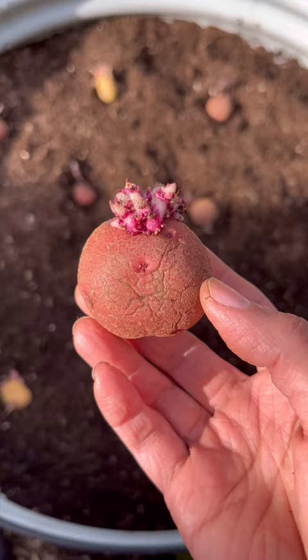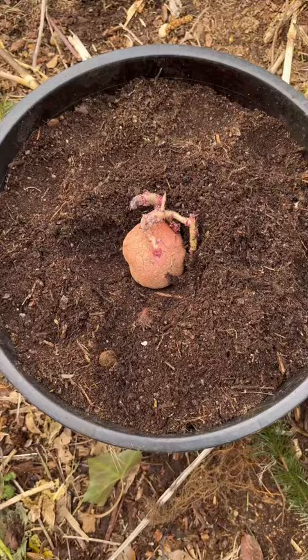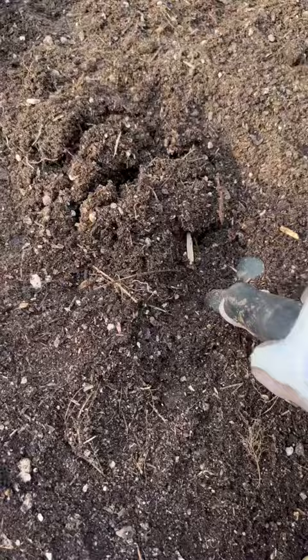These are about an inch and a half to two inches. I have them spaced out about 11 to 12 inches apart. You can plant one in a five-gallon nursery pot or two in a five-gallon bucket. Plant each tuber about four inches deep.